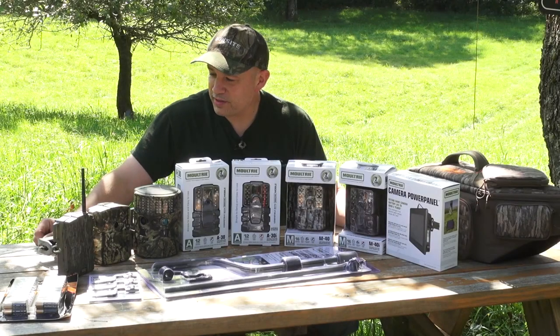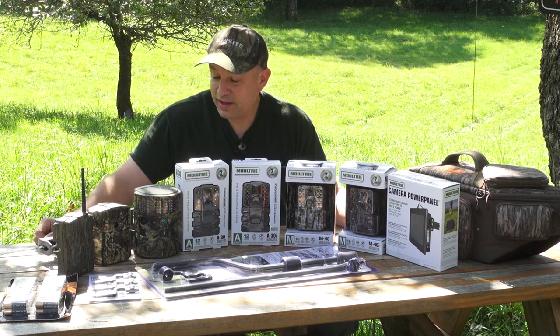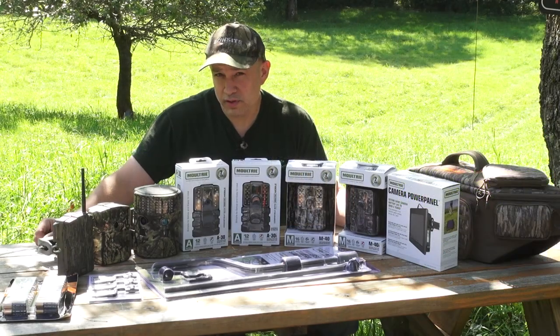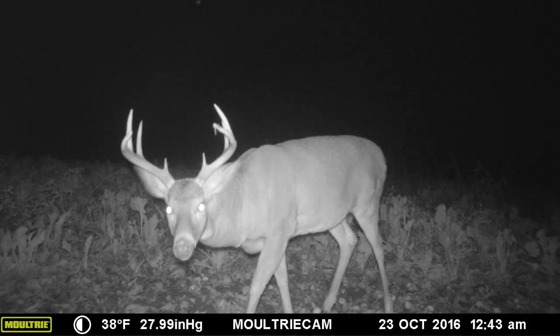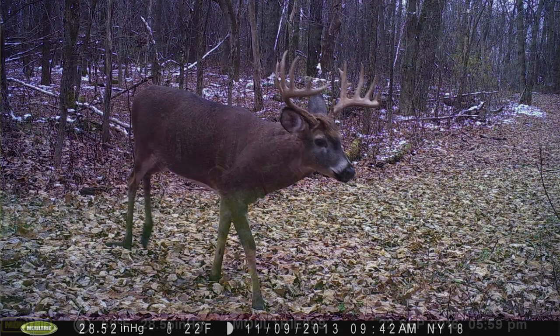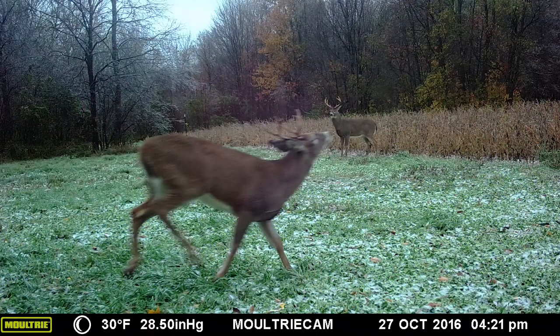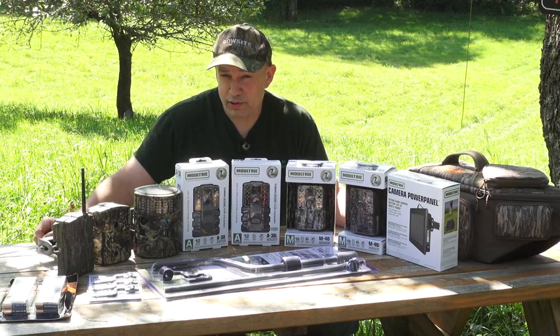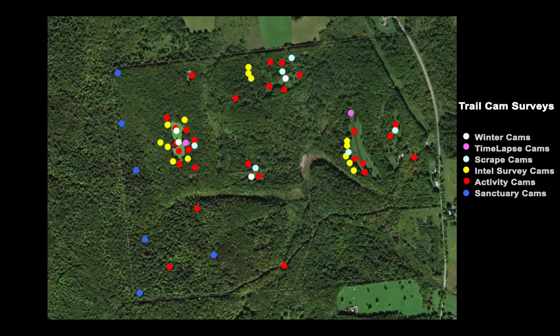I'm Pat LaFemin with Bowsite.com and DeerBuilder.com, and we're going to do a crash course in trail camera surveys. I'll show you the process we use to figure out the bucks on our property, figure out population densities, and get a handle on movement — probably 90% through trail camera surveys and 10% through scouting and actually watching.